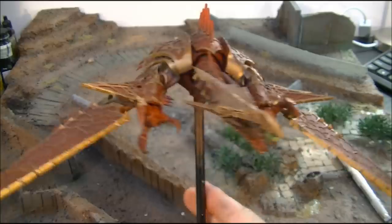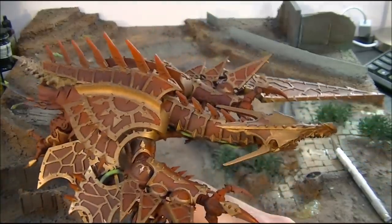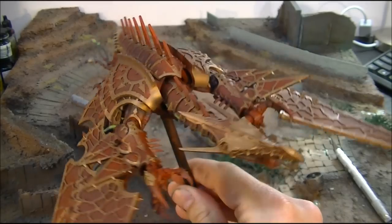In my mind, one of the best models GW has made. I'm just loving how it all goes together at this point in time.